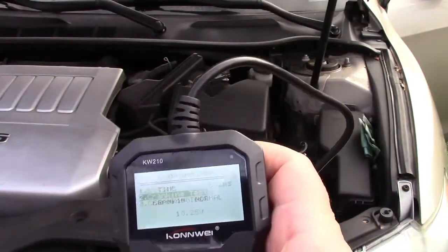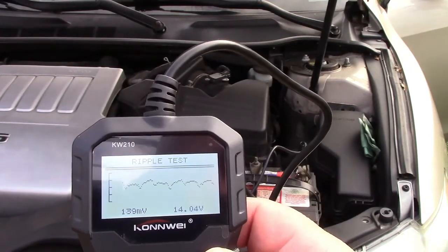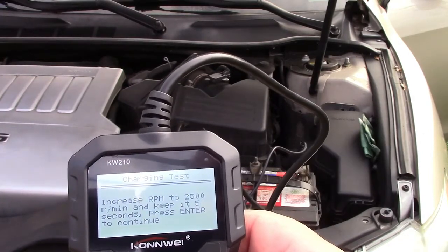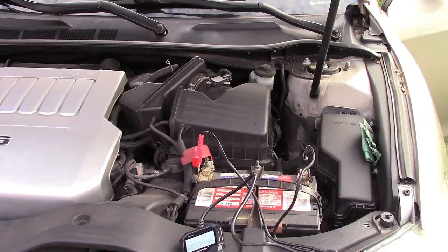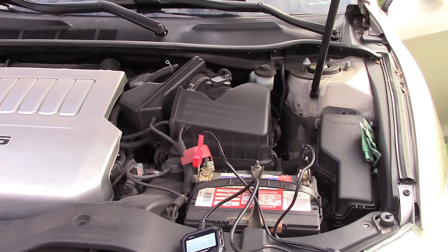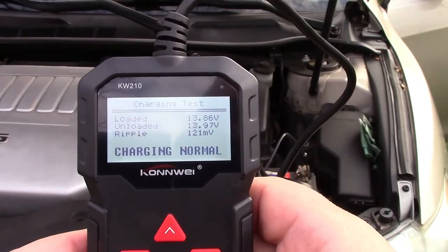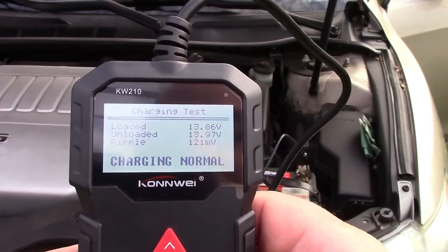Let's go back and go to the charging test. It actually graphs it for you and shows you where you're at — 14.04 volts, and 14 and change is perfectly fine. It says increase RPM to 2,500 and keep it for 5 seconds, then press enter to continue. The charging is normal: 13.86 volts loaded, 13.97 volts unloaded, and the ripple is 121 millivolts. Very good.